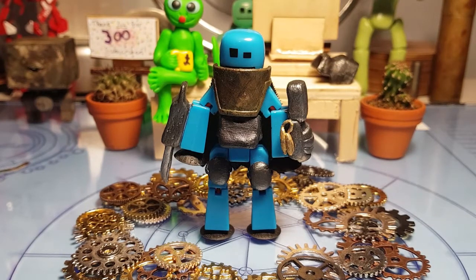A chemical reaction happened with those cogs in the clay and it turned some of the clay hard, which is really weird. But anyway, I'll show you how to make the bit on his stomach first.